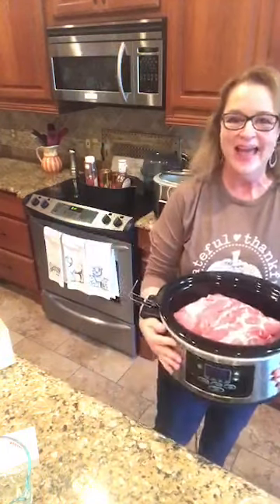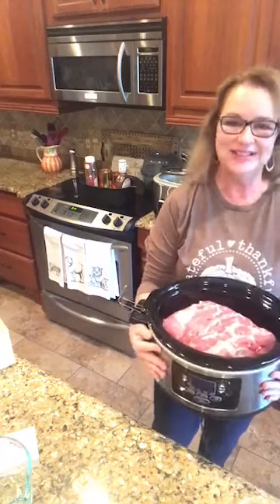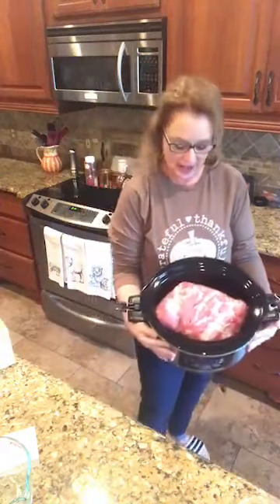Good morning, y'all. This is Sheree with passionatefeedingpitcher.com, and yes, this is a big hunk of meat that I have to show y'all. We are making Texas pulled pork today, and this thing is ginormous.